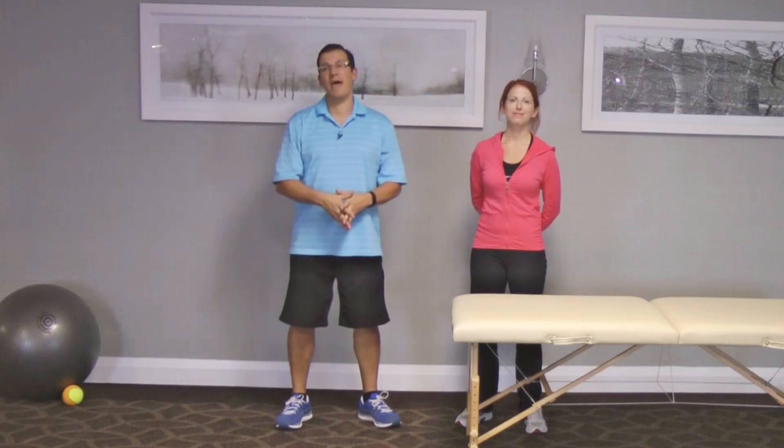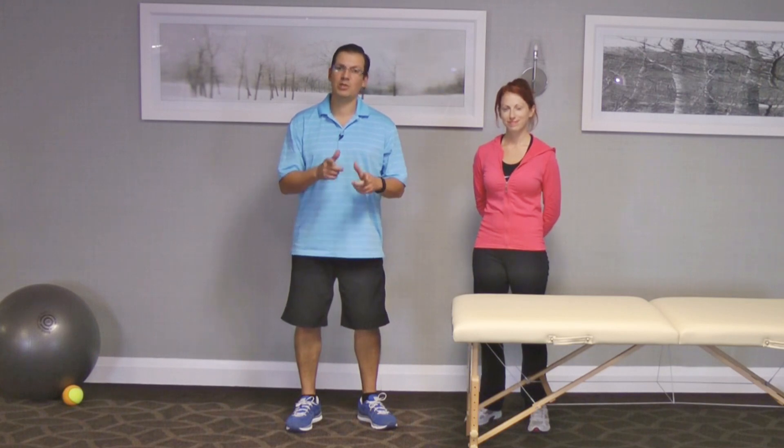This is Rick Cassells from exercisesforinjuries.com. Give that advanced hip flexor test a go and let me know what the results are for you. Make sure to swing by exercisesforinjuries.com and enter in your injury or pain — there's a good chance there's an article or video or interview that will help you with your injury or pain.